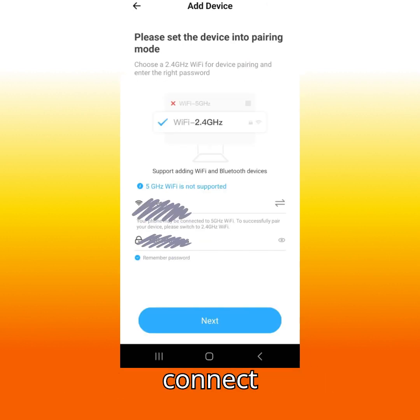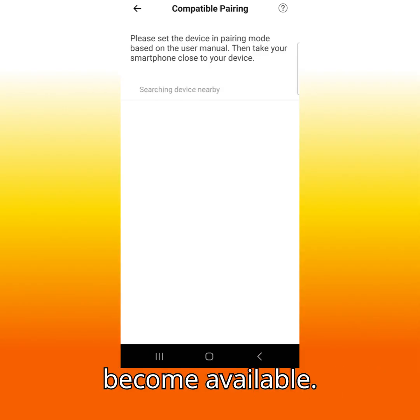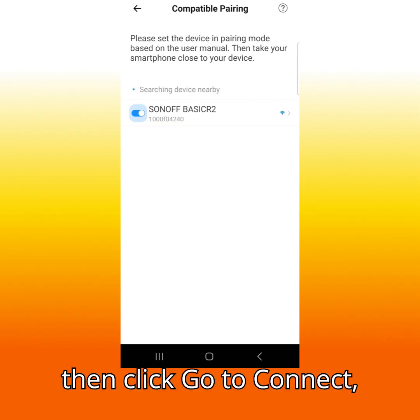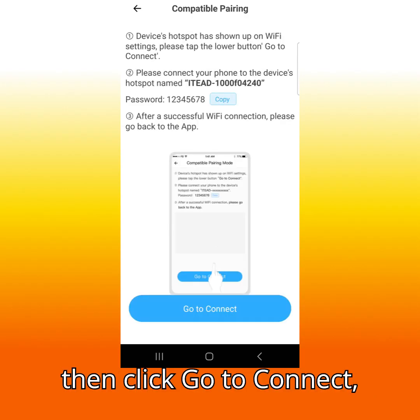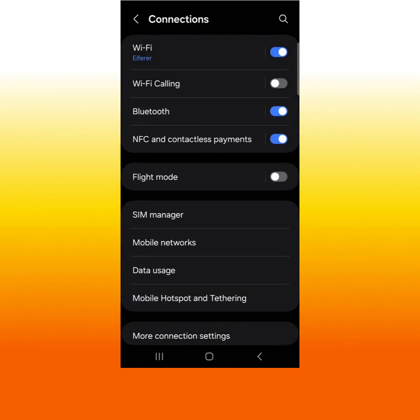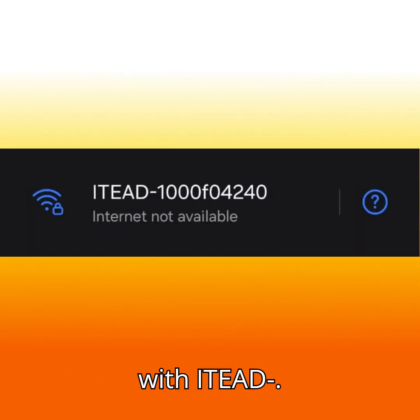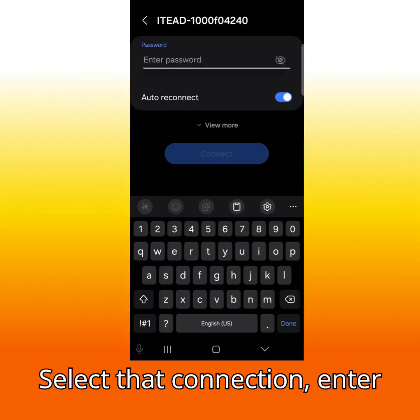Enter your Wi-Fi info and click continue on the pop-up. Wait for the Sonoff device to become available, then click on the Sonoff device. Click 'Go to Connect', then select the connection — select Wi-Fi. Scroll down until you see a connection starting with 'ITEAD-' and select that connection.